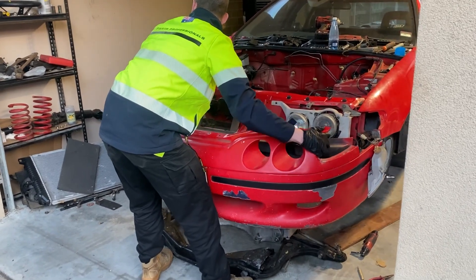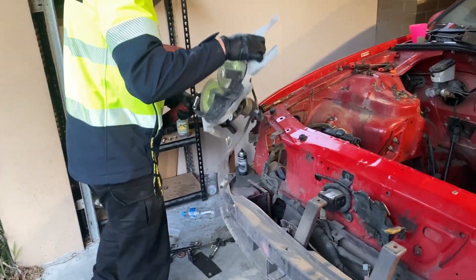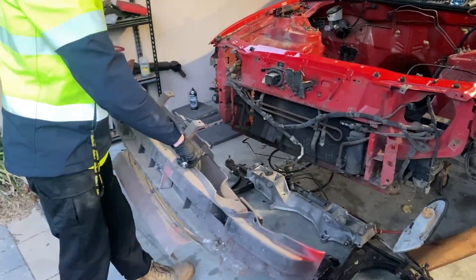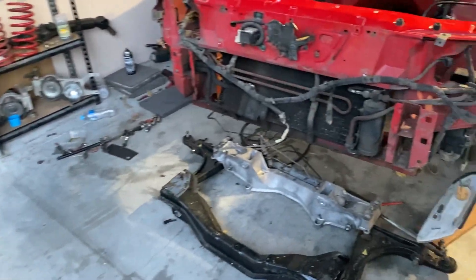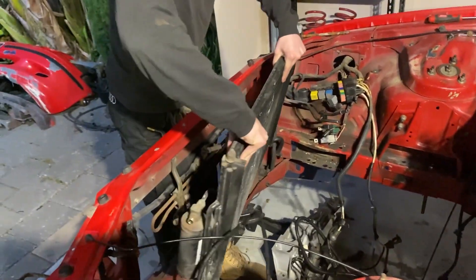After gently removing the subframe for the very last time, we started by removing everything around the engine bay to prep it for its next stage of restoration. That was shaving and painting the bay — makes you wonder how long is a piece of string when it comes to project cars.